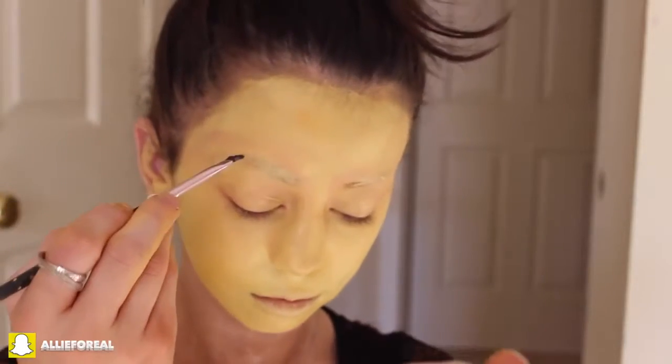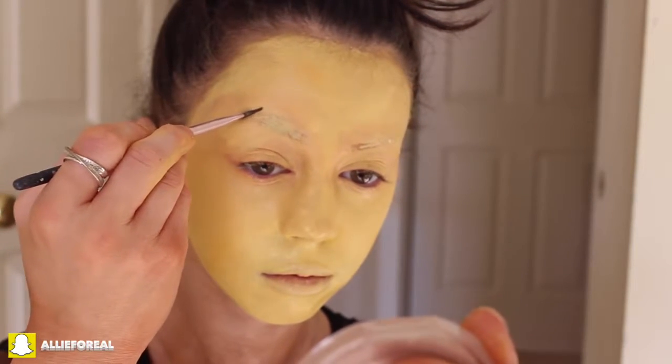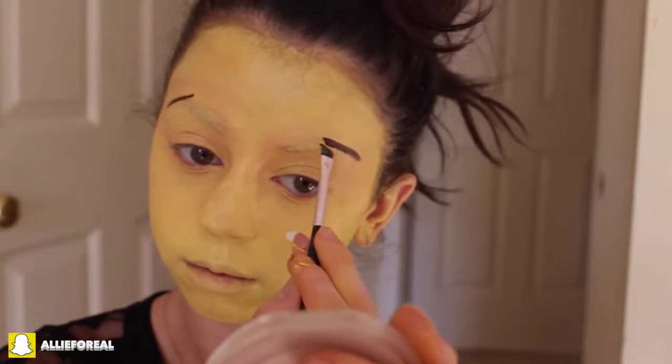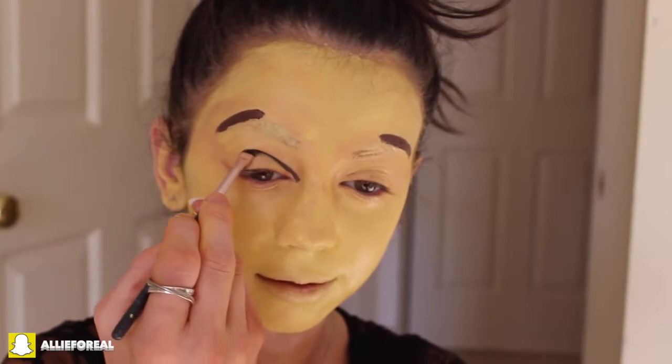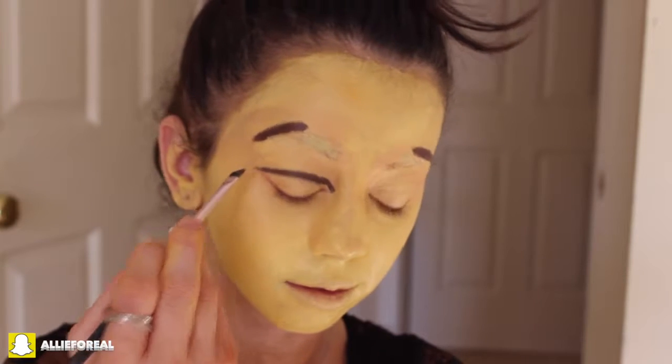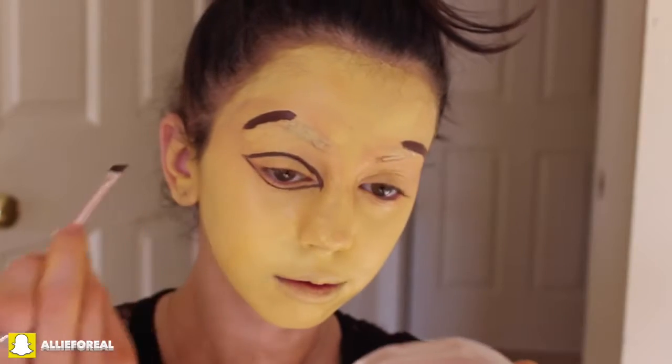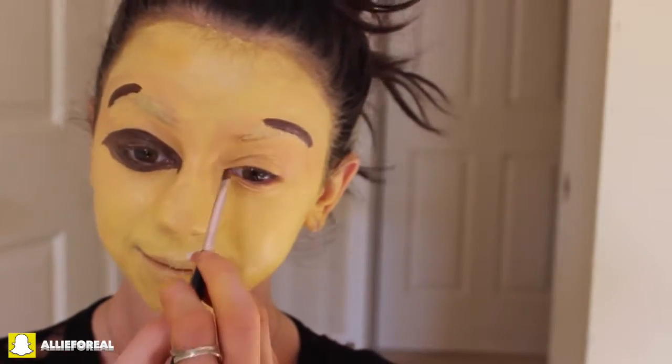Starting out again with the white face, I'm going to create the crying laughing emoji. I had so much fun with this one. First I'm going to make the eyebrows that the emoji has, taking an angled brush with some brown cream shadow from the Make Up For Ever palette and making my eyebrows slanted at the sides of my eyes. Then taking the same brown, I'm going to make my eyes look like they're squinted, filling it in so it looks like my eyes are laughing like I can't keep them open.